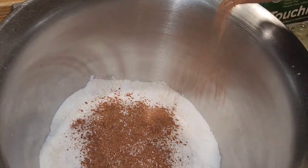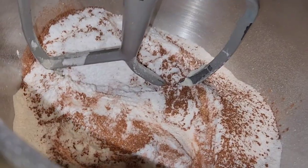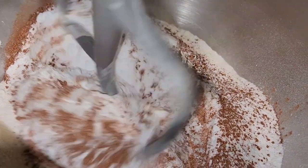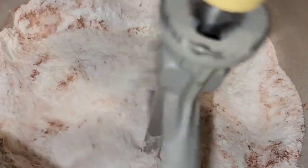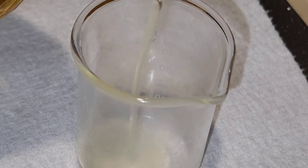To color this bath bomb I am using mica. Mica powders do not give you those bright vivid colors but they do make the water shimmer, so it's totally up to you what you would like to use. You could use lakes and dyes or you can use mica powders.